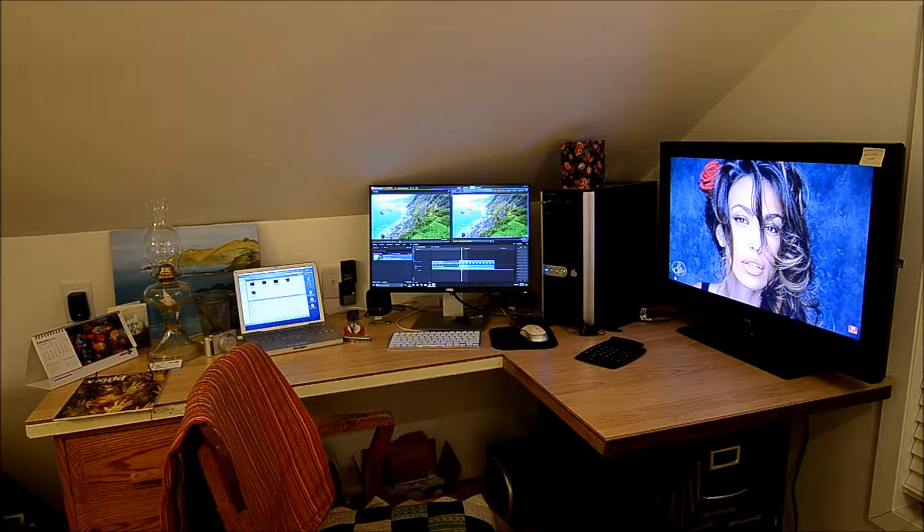So there you have it — my little studio. I'm gonna put a skylight right above where the computer in the middle is, thinking that would really be cool so I can overlook the bay in Anacortes. But we'll see. Everything is finished in here and I'm pretty happy with it. I utilize the space as best I could.